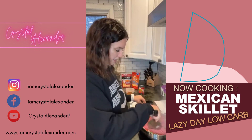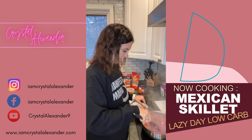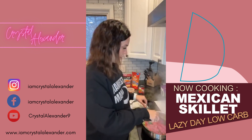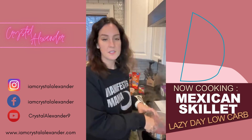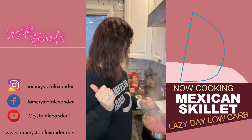We're going to brown this meat, and once it's brown we're going to add in taco seasoning and some water.